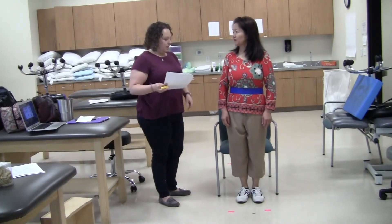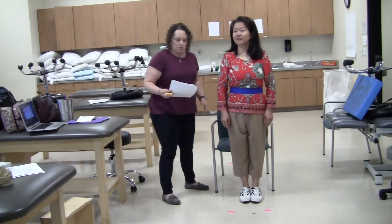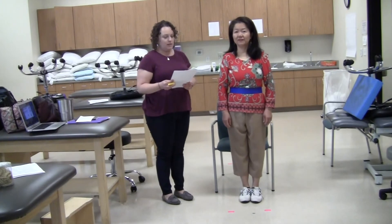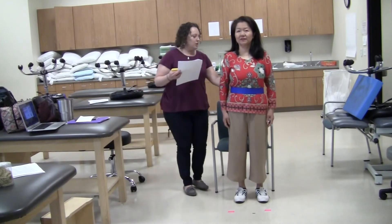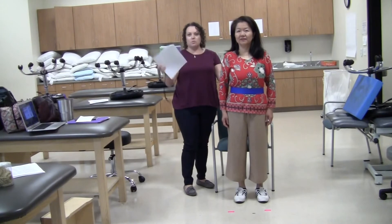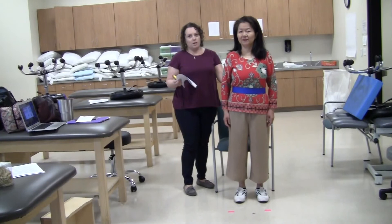Next is standing unsupported. Her legs won't be touching the back of the chair. She can stand with her feet comfortably apart for this portion of the test. The instruction is: please stand for two minutes without holding on. I hold the gait belt, stand to the side and behind her, and use my stopwatch to time two minutes. We're not going to do the full two minutes at this point.